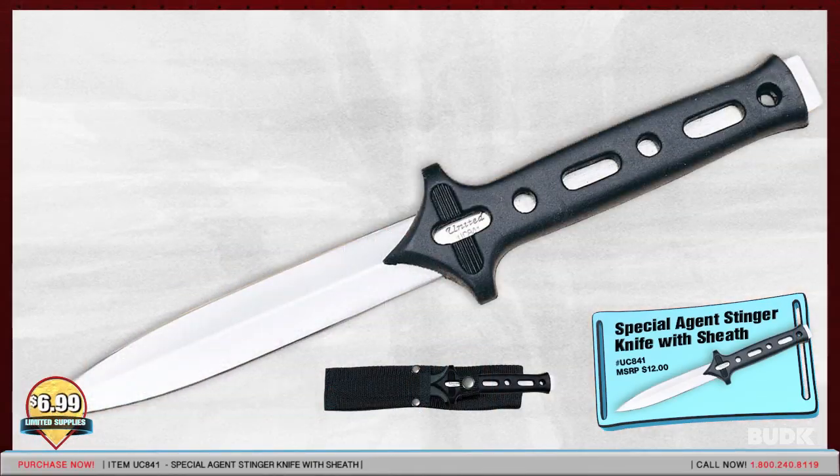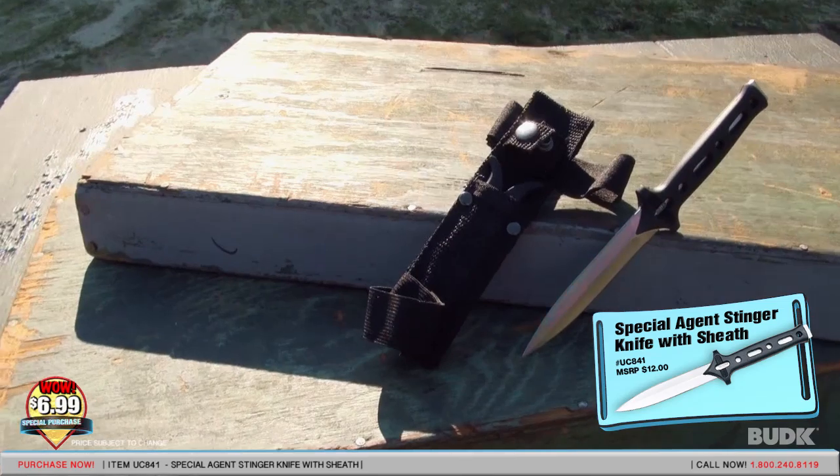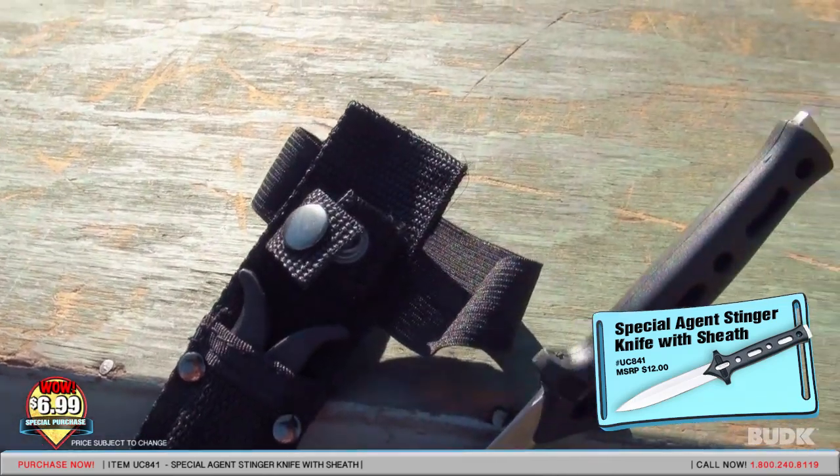Here we have the Special Agent Stinger Knife with sheath, retailed for $12 but on sale for $6.99. Constructed with 420 stainless steel blades and black Santoprene handles, this has an encapsulated tang construction. It also includes black nylon sheaths with elastic straps and an impact resistant blade guard.